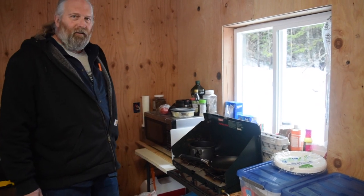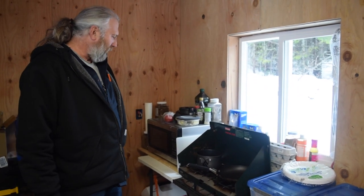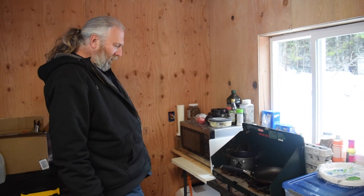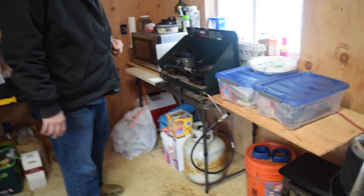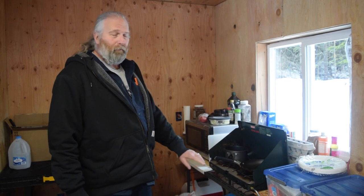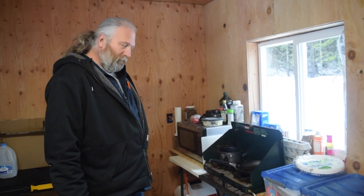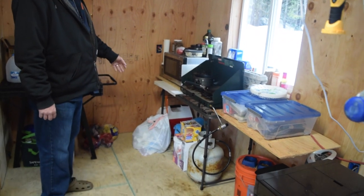It's just a little Coleman stove — bulletproof, they just don't wear out. We've had it through numerous builds over the years; it's our cooking stove for van camping and traveling. We've got a five-gallon bulk propane tank instead of the little one-pound canisters because those are expensive and don't last long. This tank is refillable. Yes, it's not supposed to be inside, so we're careful — we turn the valve off when not using it, and we only eat about once a day. We keep it right next to the kitchen window for ventilation.